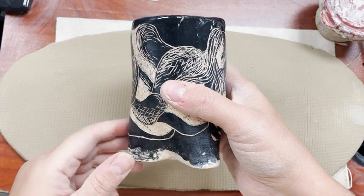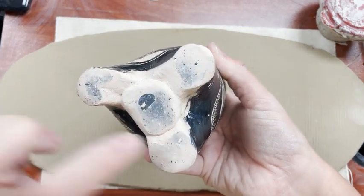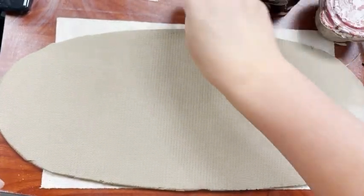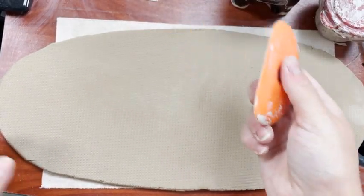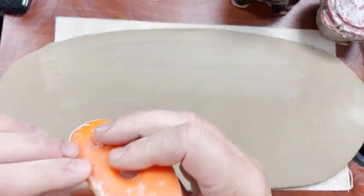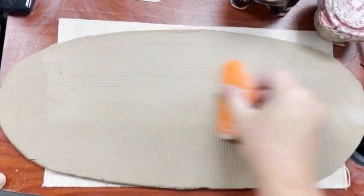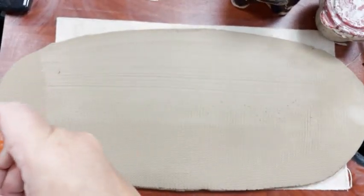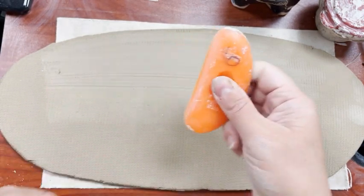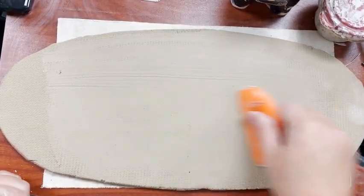I'm going to show you how to make a tripod slab cup. A tripod means it has three little feet at the bottom, and it's just a regular cup. We're going to start with a slab and use our rib to run it over the slab to compress it and smooth it out. If you're getting little lines on your slab, it usually means your rib is not clean, like mine was — so just get all those little crumbs off the rib.